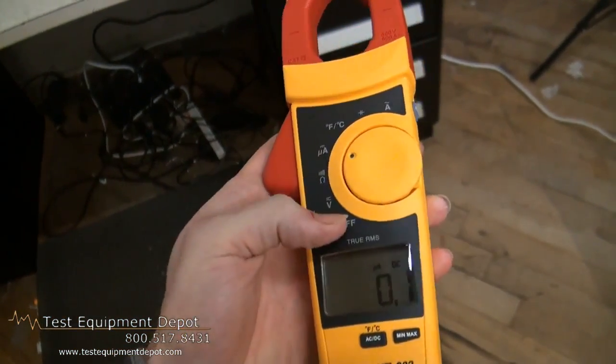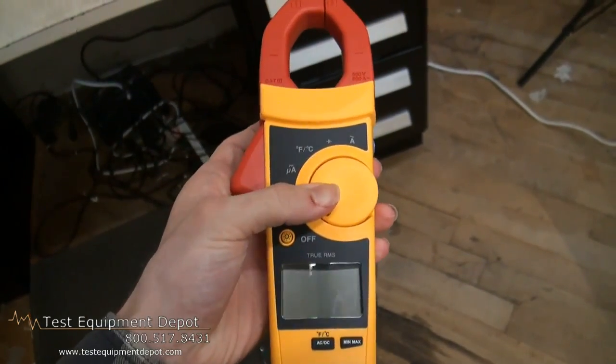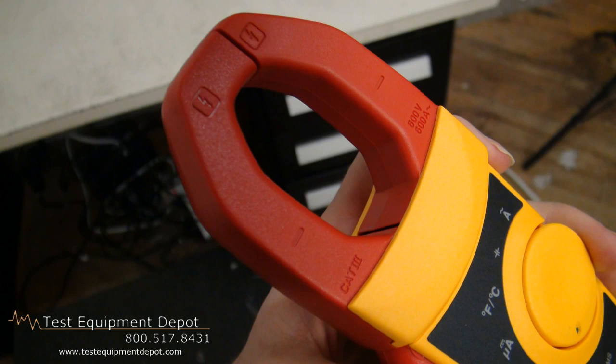This has a handy display hold button which keeps measurements on the display, and the meter controls are positioned so current can be done with one hand.